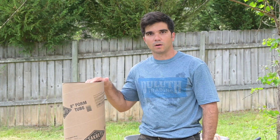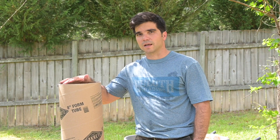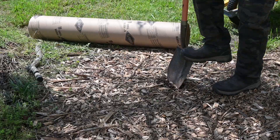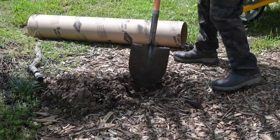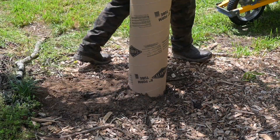Right here I have an 8-inch form tube, also known as a Sonotube. We're going to try to use the dry pour concrete method to fill this — this is going to be a more heavy-duty application for construction. We're going to set this above ground, bury it just a couple inches, and see how it behaves. Then we're going to cut it open and inspect the concrete to see if it's fully cured.